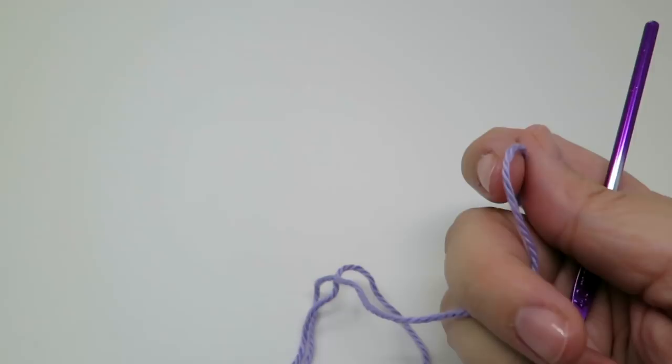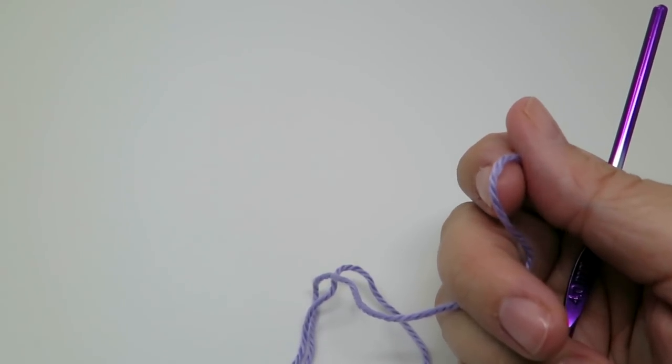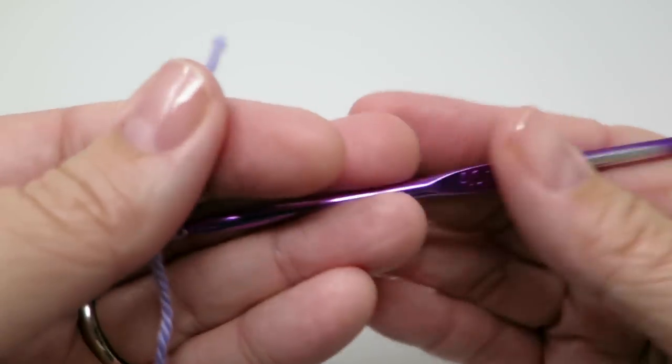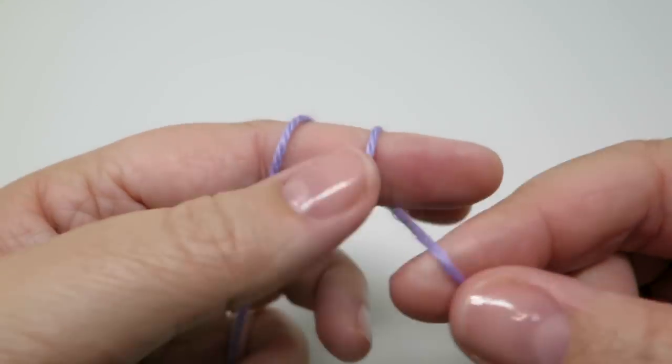I'm going to start off with a purple colour — it probably looks blue but it is purple — and I'm using a double knit yarn and a four mil hook, so use the appropriate hook for the yarn that you are using.